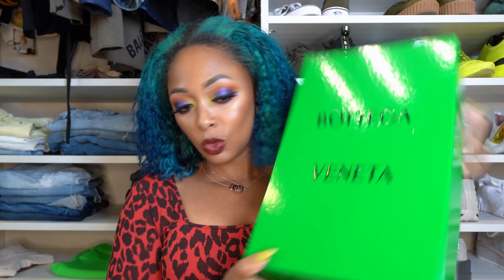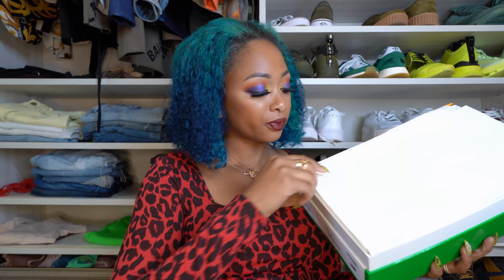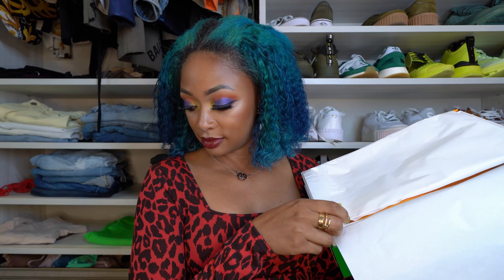Obviously this is a pair of shoes. Size 40 — my true size for once. I found that most Bottega shoes run true to size except for the mules; I get a 41 in those. Clearly they're not the mules. Dust bags. Let's look together — you see a peeking of it. My favorite color.